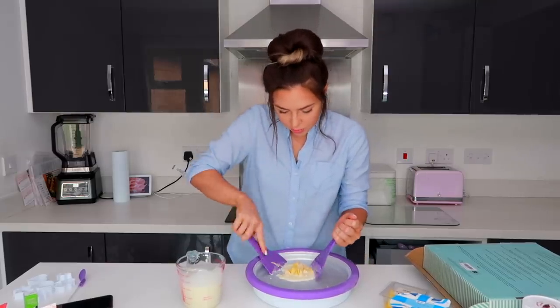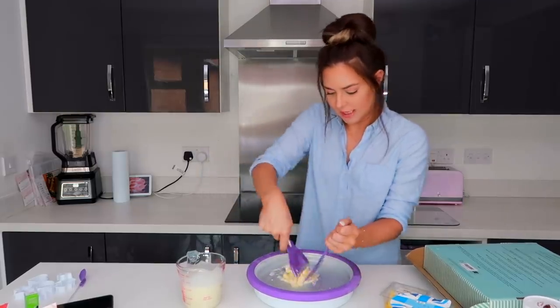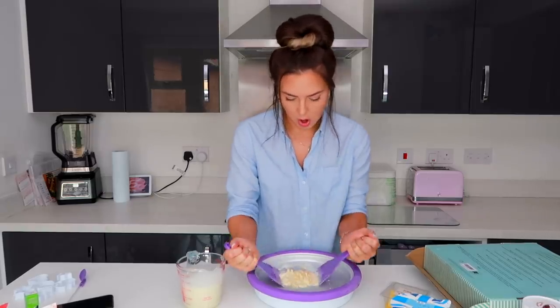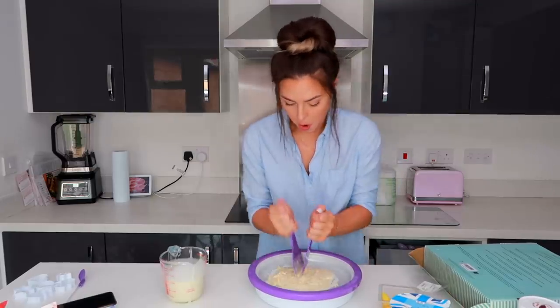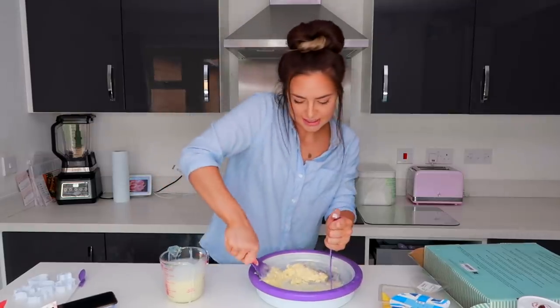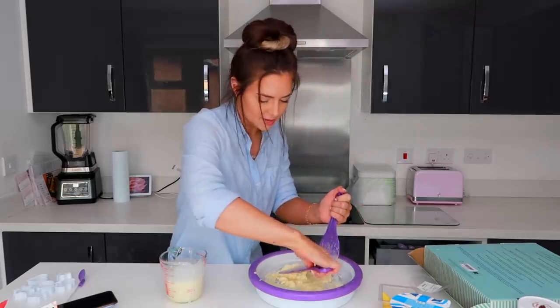Oh my gosh it's actually already stuck to the bottom! Oh my goodness. I have to work even faster than I thought. I feel like this is going quite well. I don't know if I've chopped them up small enough. I'm making such a mess — it's just going everywhere.